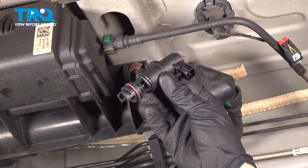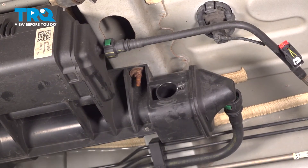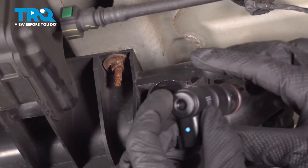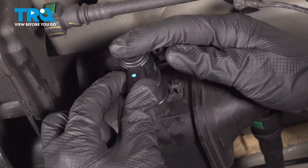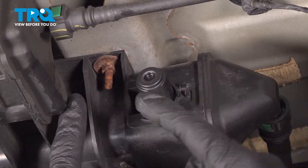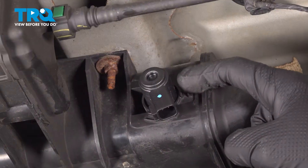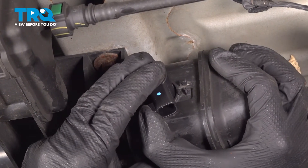Now we can install our brand new evap canister vent solenoid valve. To install this, we're going to have the electrical connector facing straight down. We'll slide it into place and start pressing it in. Once you have that pressed in, we're going to continue turning this counterclockwise until it's in its fully locked position. You may have to press this fairly hard.